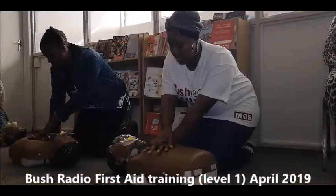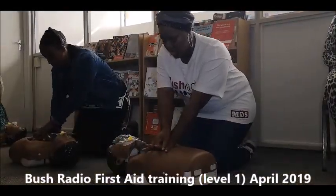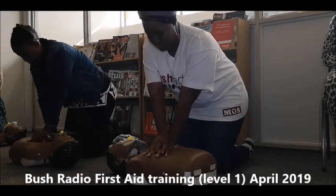Interlock your fingers, lean forward with your arms straight onto the patient and start with chest compressions.